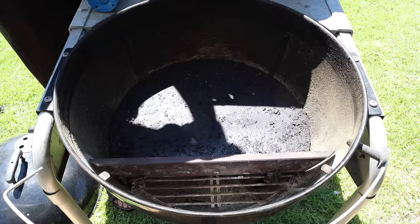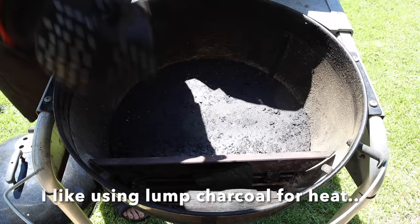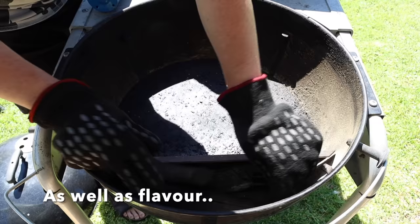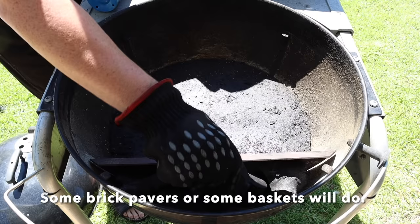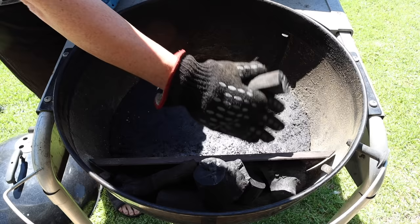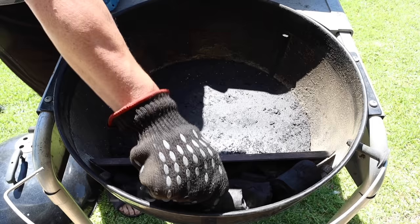Load up the charcoal now. You can use charcoal, heat beads, or briquettes — whatever you want. I find charcoal puts out a lot more BTUs, meaning heat and energy, so I prefer that plus the flavor. I've got a JG offset plate which I find really handy, but you don't need one — you can use brick pavers or something similar to hold the charcoal up and keep it to one side. Load this up fully and we're going to get this going at 250 degrees Celsius or 500 degrees Fahrenheit.